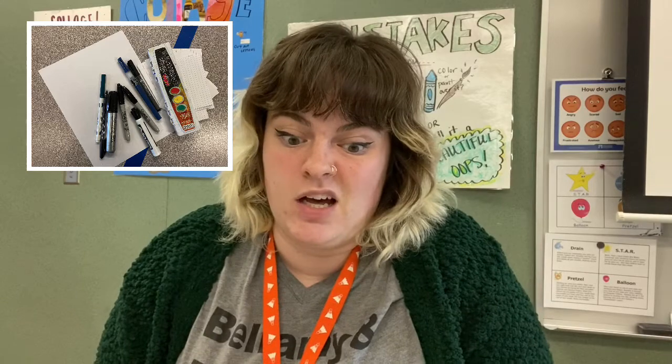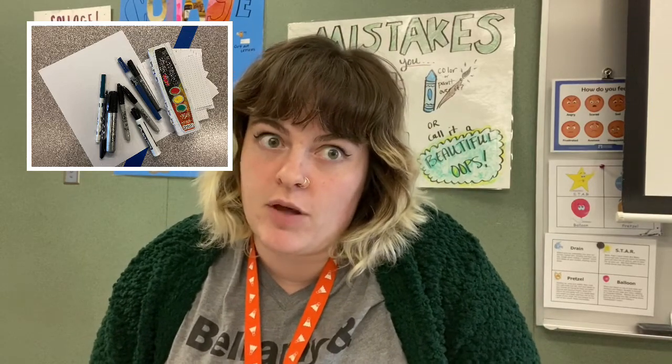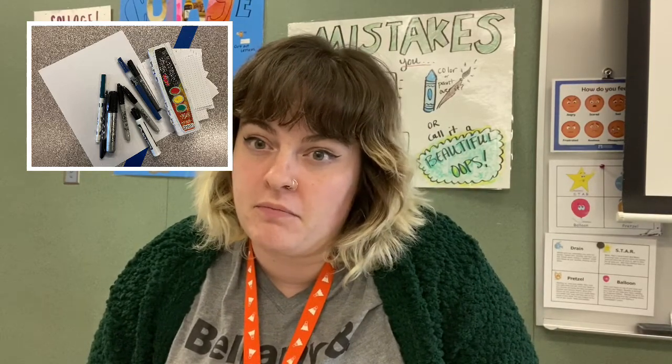Or you can even use the back of a mail paper — just mail.